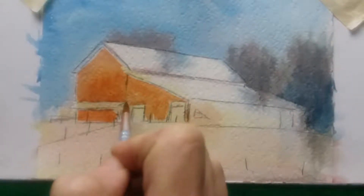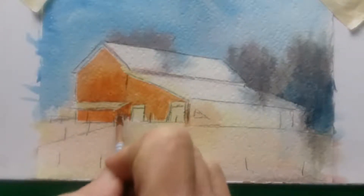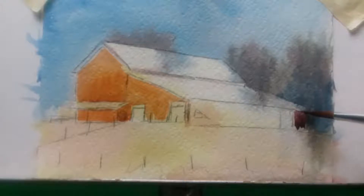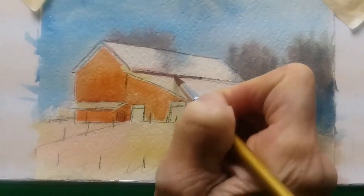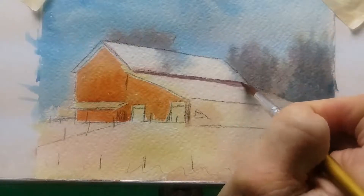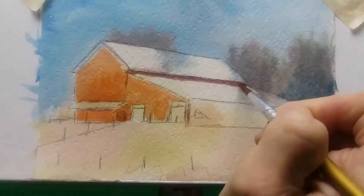I'm painting around the overhang and around the barn doors. I'm adding a purple color along the back of the barn on the left-hand side, and a deep red-purple along the bottom of the upper roofline because that area is in shadow and it's much deeper and richer in color.